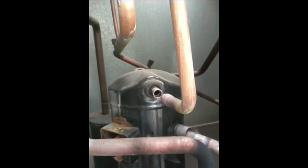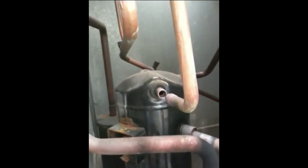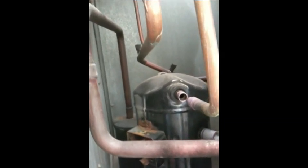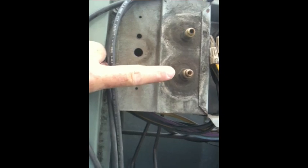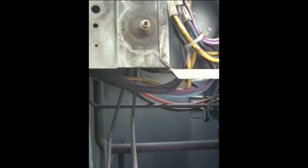One thing I forgot to mention previously is that you have to make sure there's no refrigerant in the system, because obviously when heating it you'll have phosgene gas. Another thing you need to always remember is make sure that the Schrader valves are removed — you don't want excess pressure built up in the system. Remove the Schrader valves so the pressure is relieved through them.